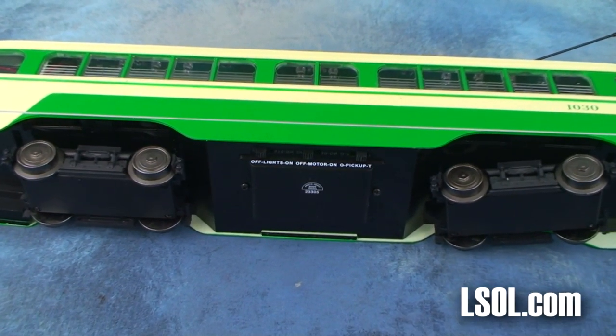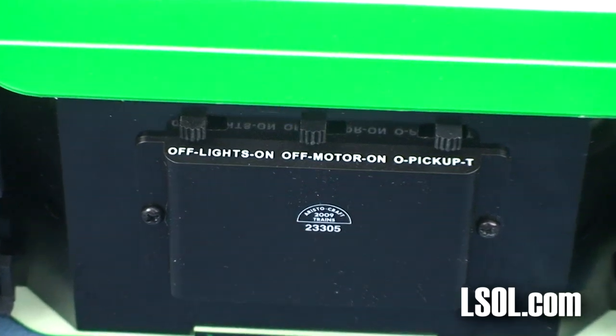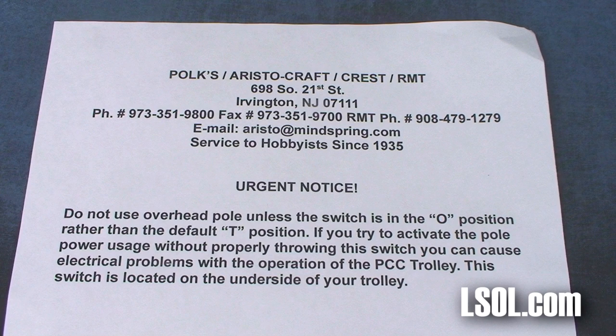There are three switches on the bottom of the trolley. One is for the lights, one is for the motor, and one controls whether power is from the track or from the overhead pole. Please keep in mind that you must put the switch for the power in the correct direction for track or overhead. There's a large piece of paper inside that will remind you of this as well.